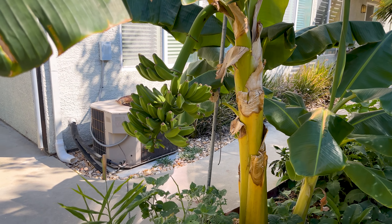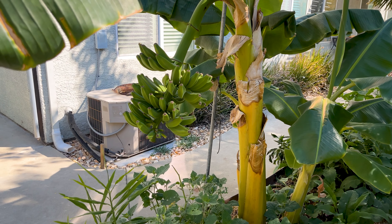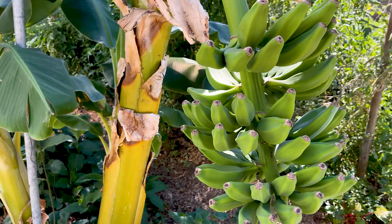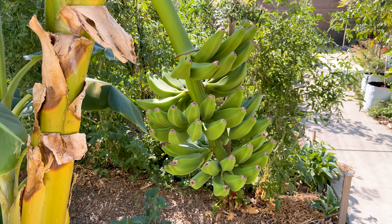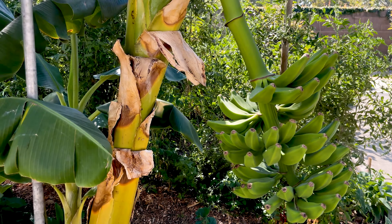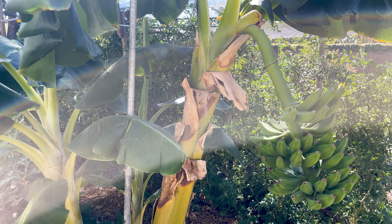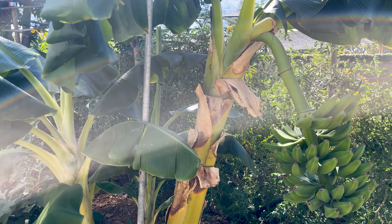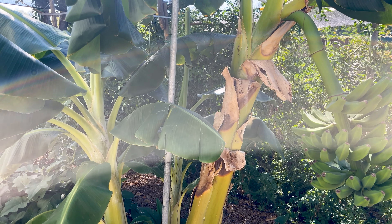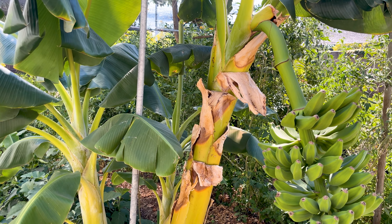The most exciting development is I got my first rack of bananas. This survived the winter and now we've got almost 70 bananas on here. The biggest issue with bananas is they typically take 18 to 24 months to fruit, so even though you can grow bananas in climates with a colder winter, if they don't survive the winter you're starting over every year.